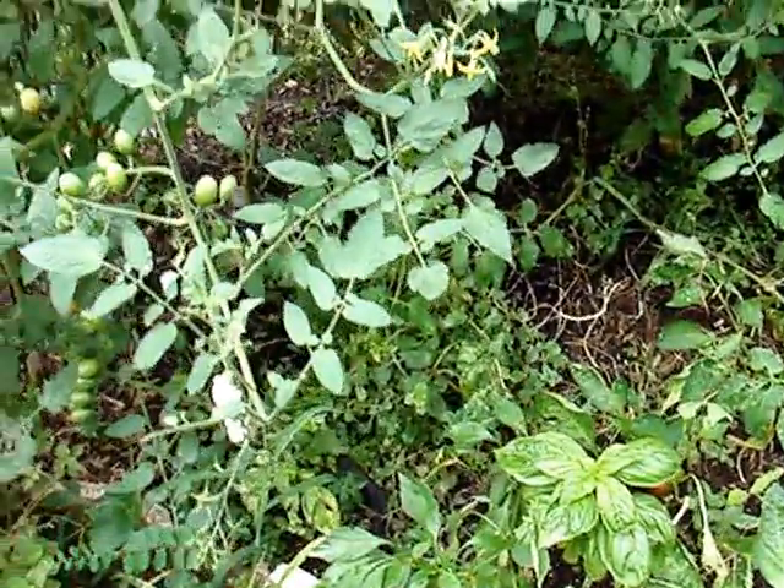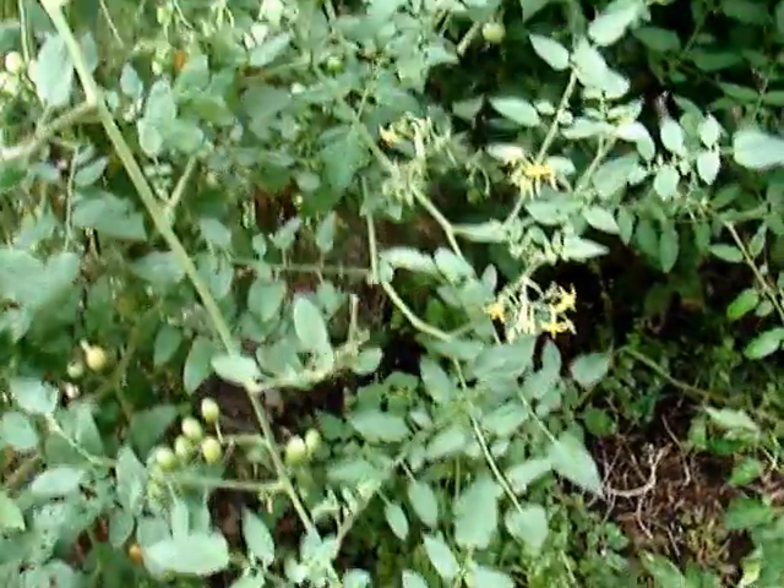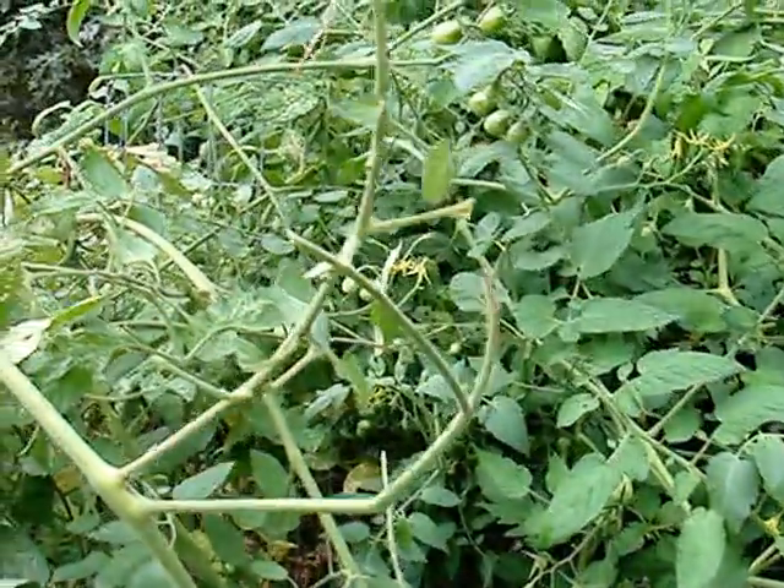This is Renee with Corporate Jungles again. I wanted to come out and show you something in my garden. This morning I came out to check my tomatoes, and this is what I found.